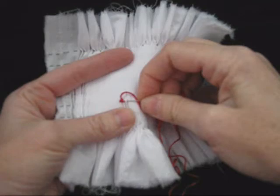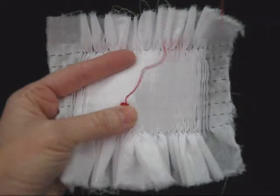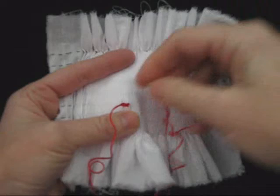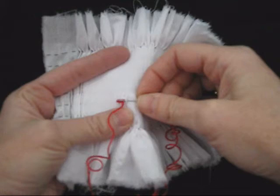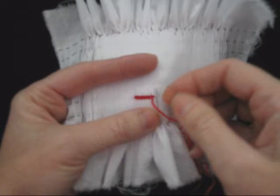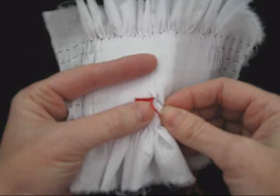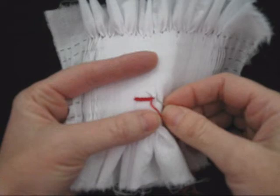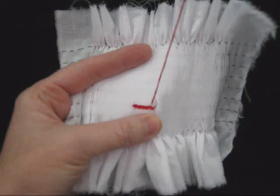We're going to work across our pleats and do 15 cables. As you work along, you can use your needle to straighten up all your cables. Once we've reached our 15th stitch, watch carefully how we end this row. Bring the needle through that very last pleat at an angle, going through two pleats, and it comes up in the valley of the last up cable you did. Bring it up at an angle and pull it all the way through.